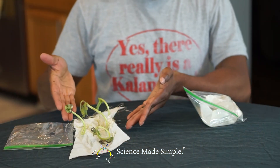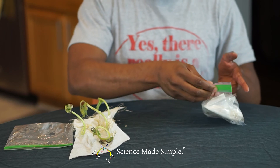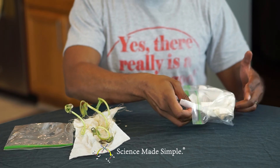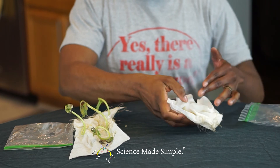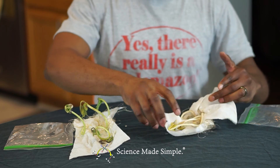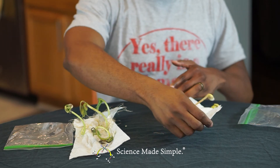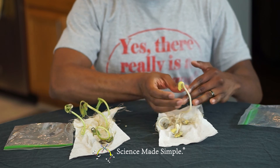These bean sprouts are from our first experiment. As you can see, they have grown quite well despite not having soil. You will also notice that they are quite green. Now I'm removing our bean sprouts from our second experiment, in which there was no soil and they were kept in the dark. These bean sprouts have also grown, including the stem, leaves, and an extensive root system. But you should notice immediately that these bean sprouts are not green at all.